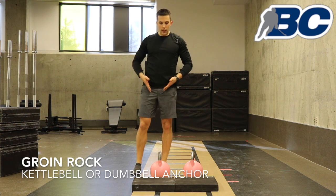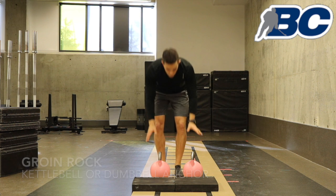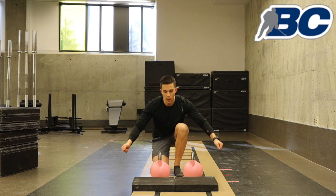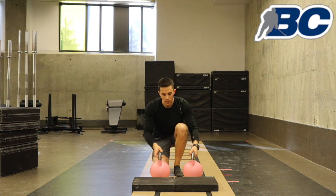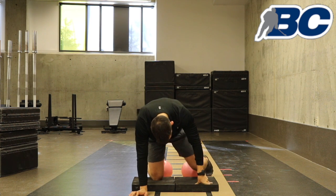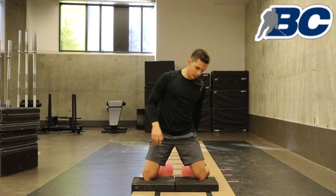For groin rock, this is going to really get into your groin — obviously for hockey that's pretty huge. What you want to do, it makes it really easy, is if you have kettlebells or dumbbells, something that you can anchor your feet to. The wider these become, the harder this exercise is going to be. You start with them really close together, slide your knees onto a pad most likely, and have your feet anchored around the outside of the kettlebells.